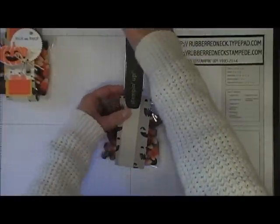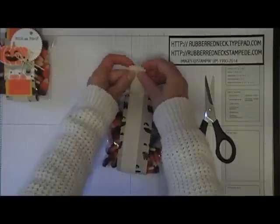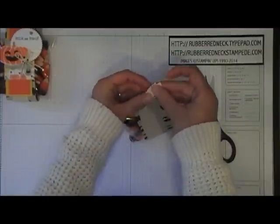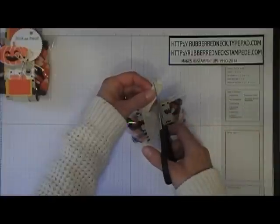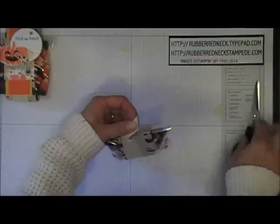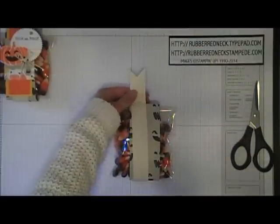Pull the cotton ribbon tight. Once you have that stapled, take a pair of scissors that you use for cutting ribbon, fold your top here in half, and then cut at an angle going from the center to the point, so that you notch it out. Then you'll have a nice little piece of ribbon.